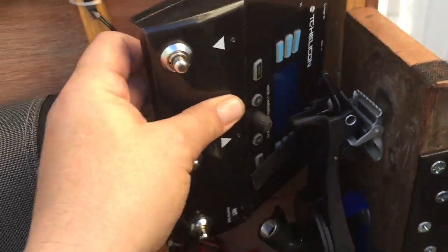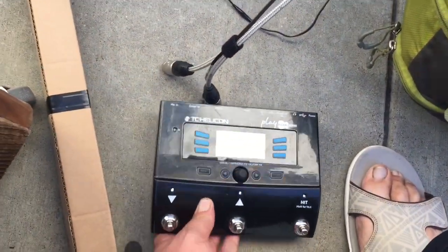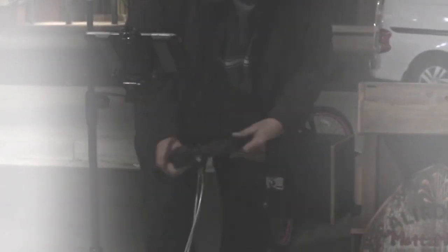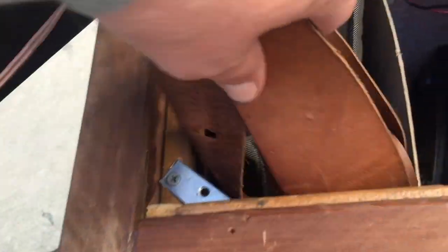Here's the mic stand shaft, and this is the vocal guitar effects box, DI box — all wrapped into one. That attaches right in there. You see me attaching the RCAs to the XLRs and strapping it in.